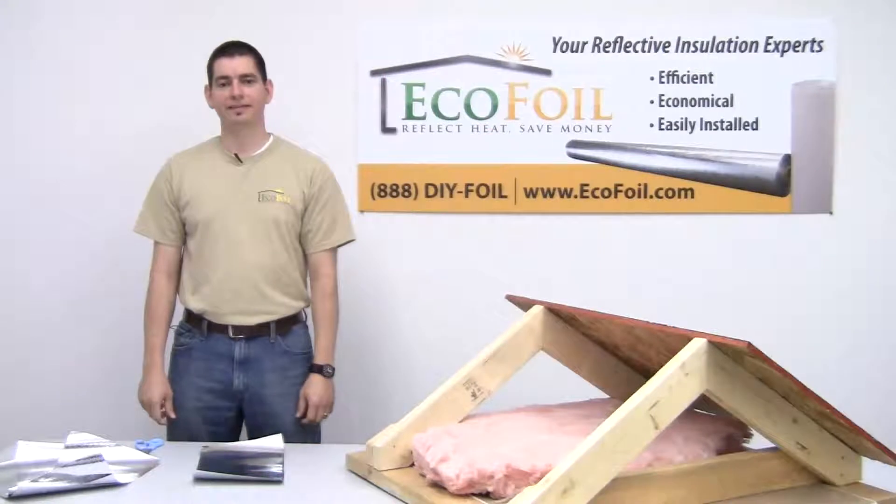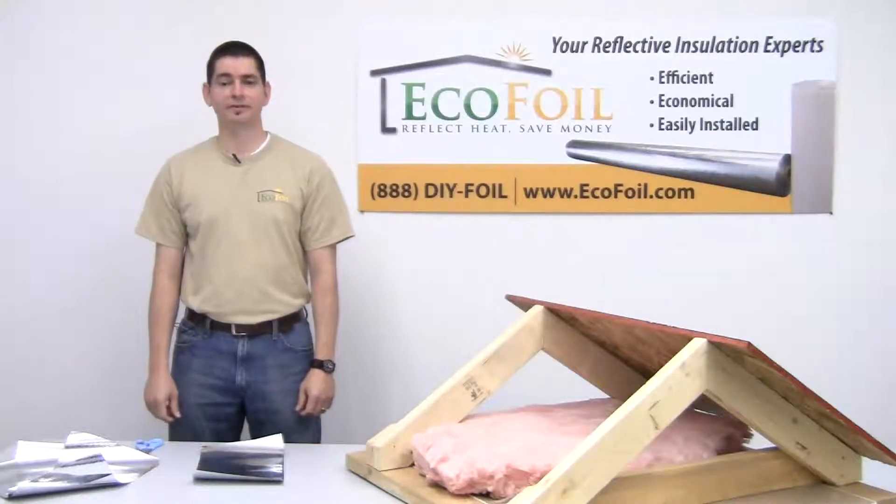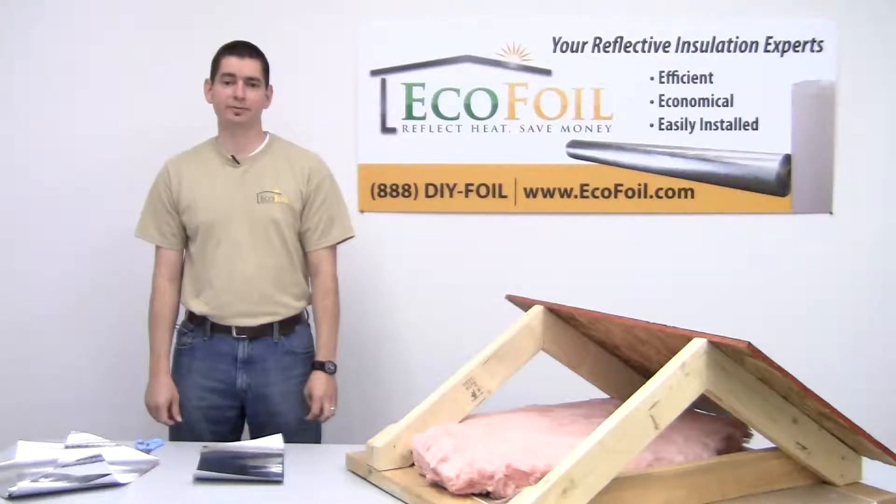Hi, I'm Tim with EcoFoil, and today I would like to address a question that we get fairly regularly here, which is: what is a radiant barrier?